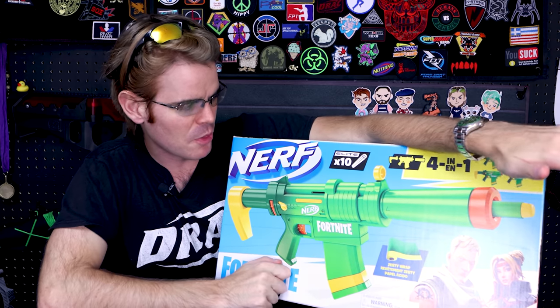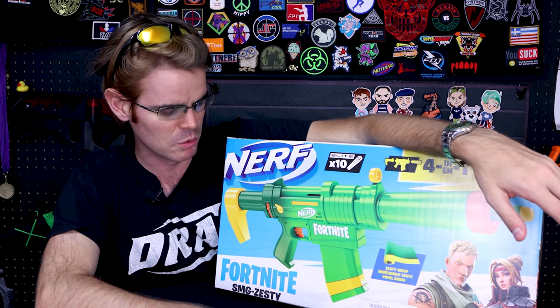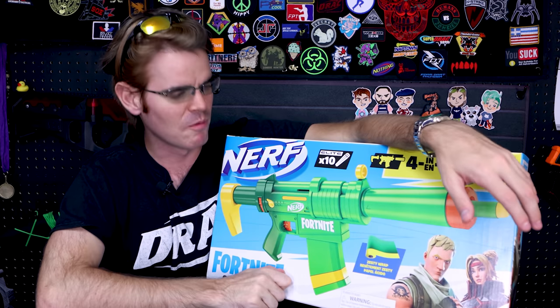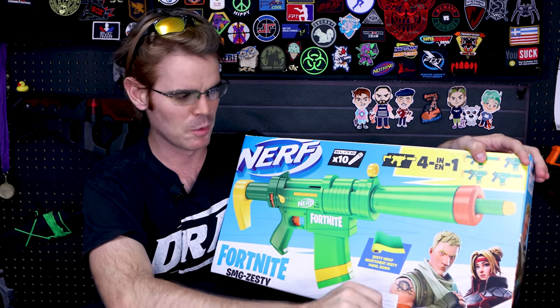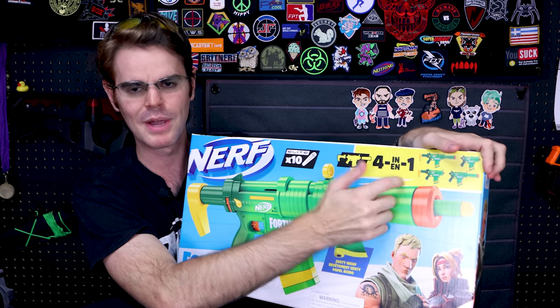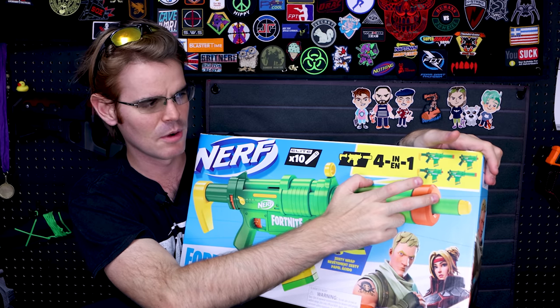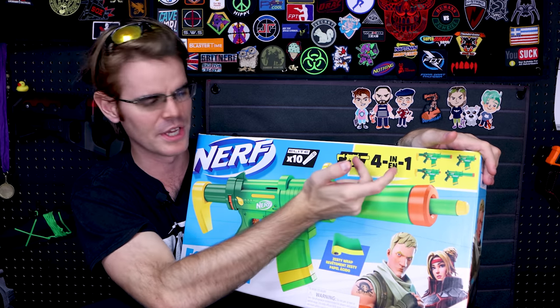I picked this one up for $31.50 over at Target — with tax that puts you pretty close to 35 bucks all said and done. This is an SMG from Fortnite, specifically the Zesty Wrap, which is the cosmetic in-game. It says it's a 4-in-1 blaster, which we recognize from the old Retaliator days — you can have a stock, a muzzle, neither, or one or the other. Pretty Boolean in that way.